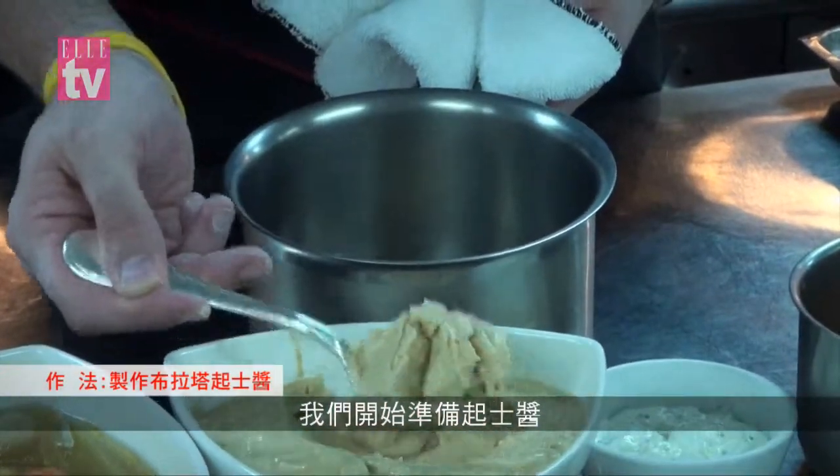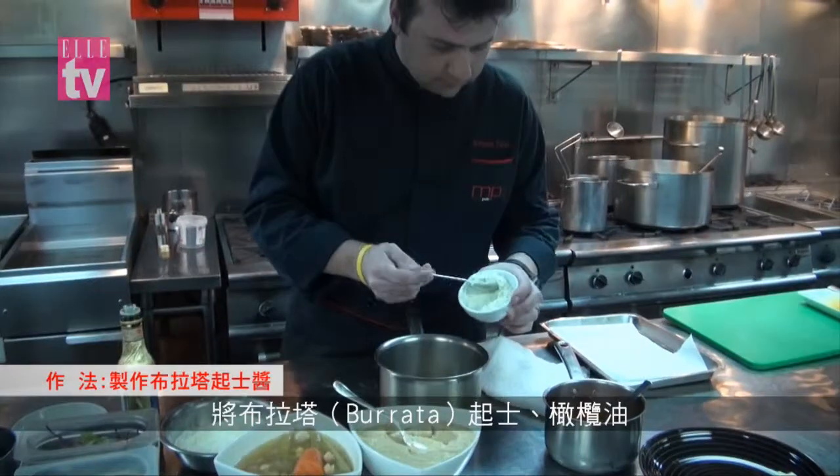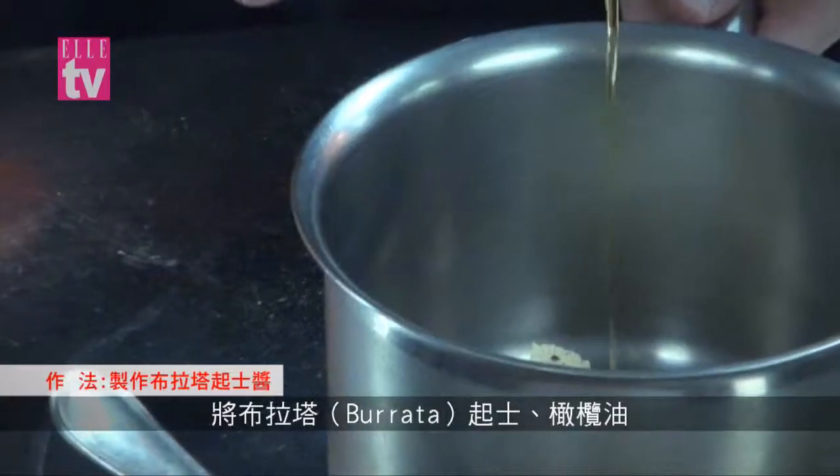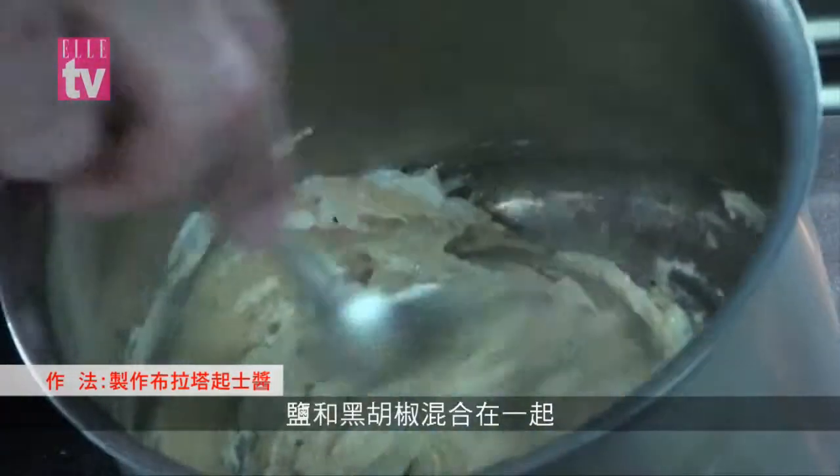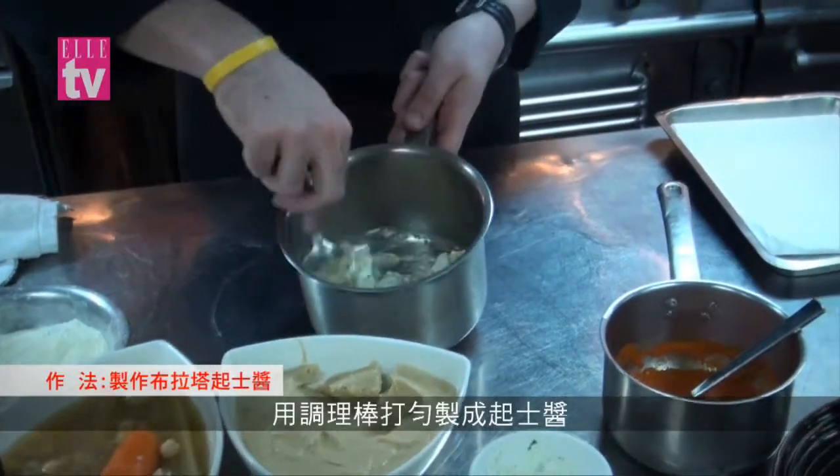We have our chickpeas purée that we mix with the burrata cheese. We add some chickpeas purée plus the burrata cheese, olive oil, salt and black pepper with flour to taste.